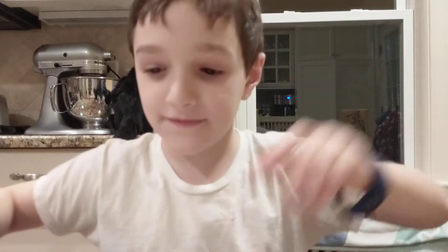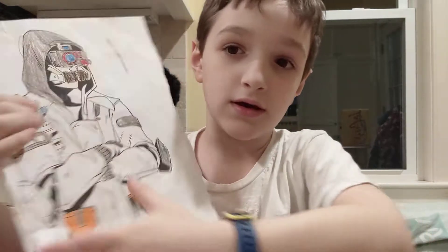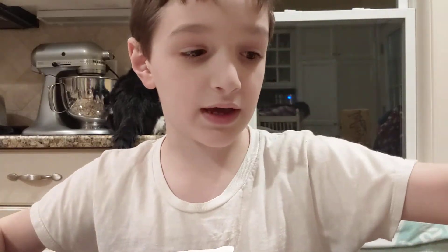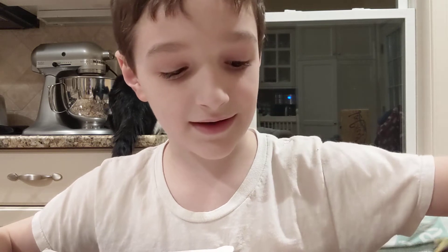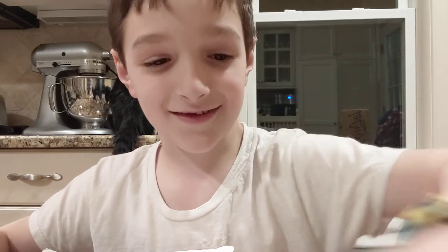Hello guys, welcome back to another video! Today we're gonna be coloring all my pictures from when we had power off. If you're not entertained, it's okay — I'll just talk.